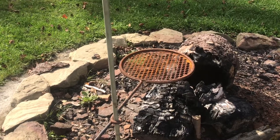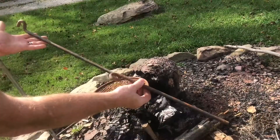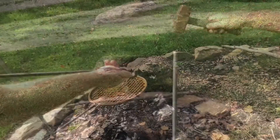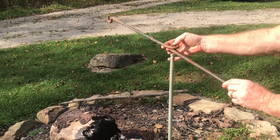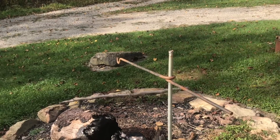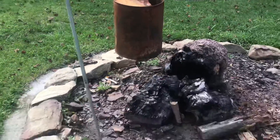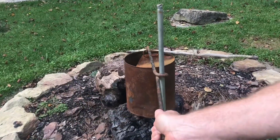When you release it, it locks into place, and then you can move it left or right wherever you want it. Here's another attachment that has the exact same bend, except it's for a hook so you can put a pot or something over the fire. You hammer a stake into the ground, then take this and put it right over like this, and it locks into place. You can take a pot and hang it right over the fire, or put it on the outside of the fire and just swivel it right into place.